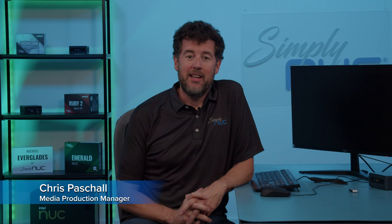Hi, Chris here with Simply NUC, and today I'm going to show you how to do a BIOS recovery on an Intel NUC. Let's get started.